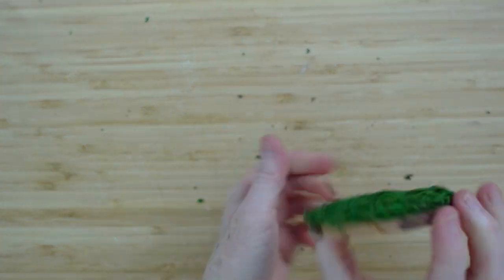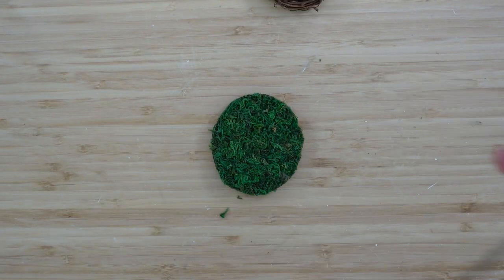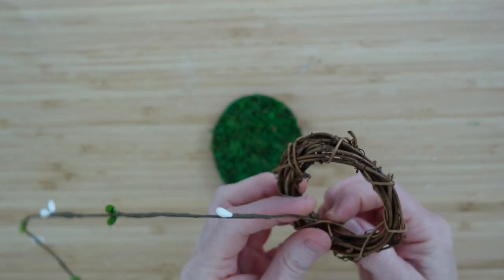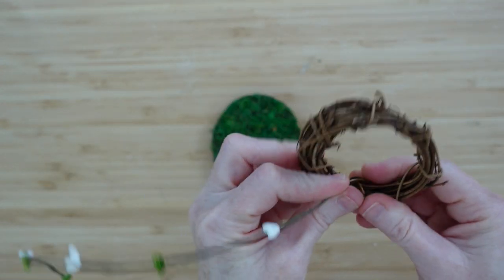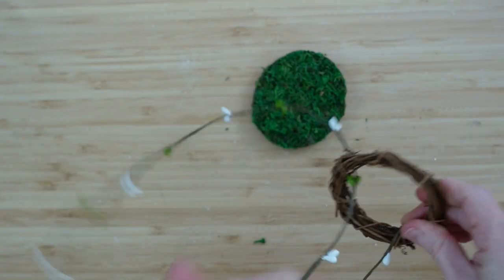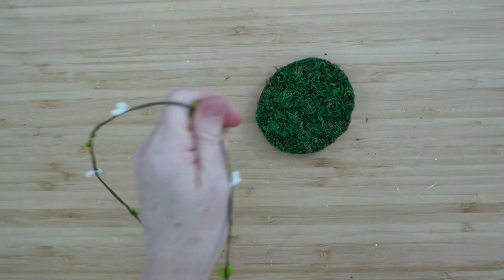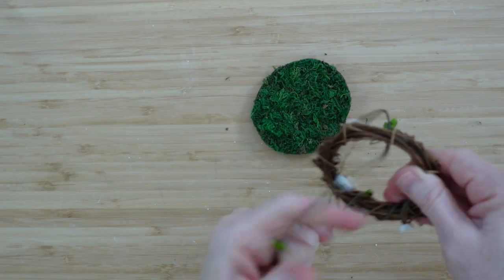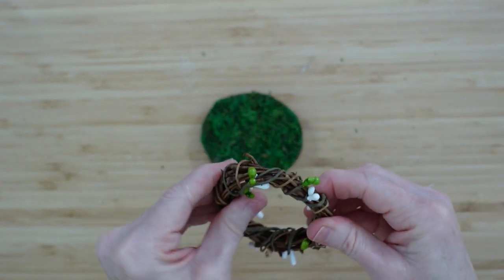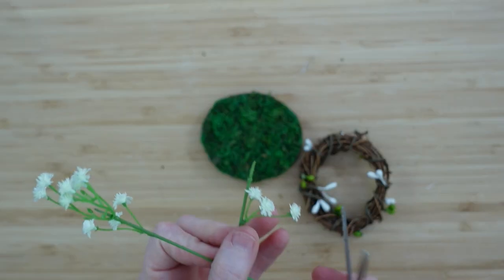I'm going to glue it down the same way as before — measure it, cut it, glue it. I'm going to take off a segment of the pitberry. They are wound together so you can just unwind them and cut off whatever length you want. I'm just going to begin wrapping this all around my wreath. You could leave your wreath like this if you wanted to, but I like the idea of this looking like it is alive — like a blooming vine or a vine with berries. It represents life.